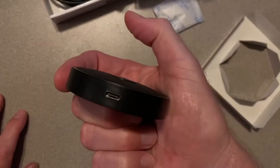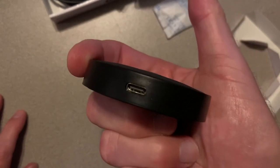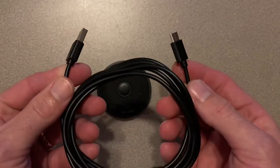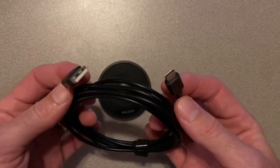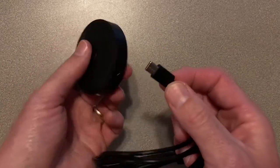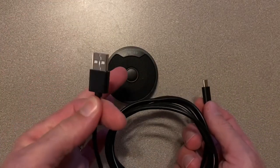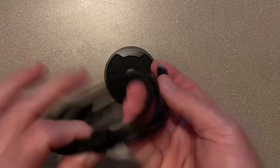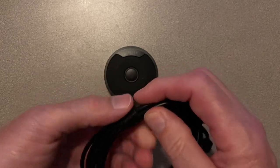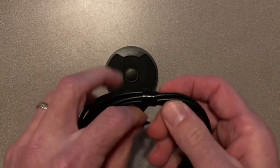It looks like it has a micro USB connection. Here's the USB cable. This end plugs into the microphone right here, and this end plugs into your laptop or computer. It's got a pretty nice feature to the cable — something you don't see a lot with these cables.